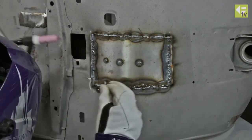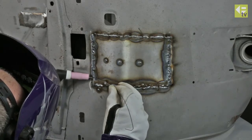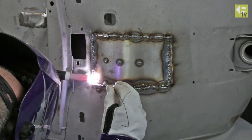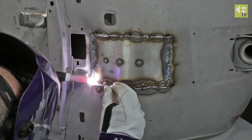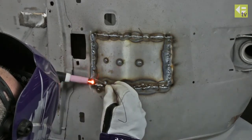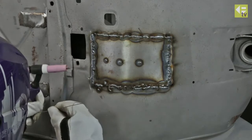Depending on the joint fit-up, in some areas I can manage to weld this without actually adding any filler wire. Where I do need filler wire, I'm just using a very small diameter 1.2 millimeter filler rod so I have a minimum build-up of weld material.